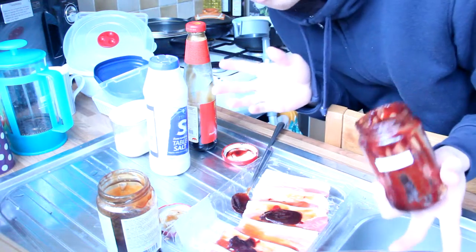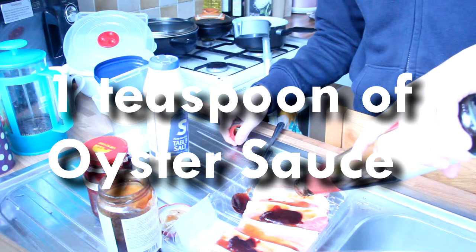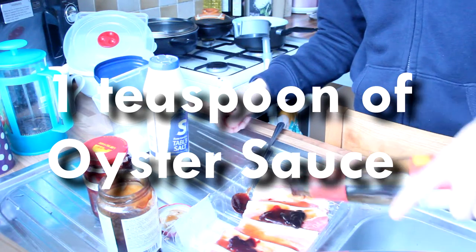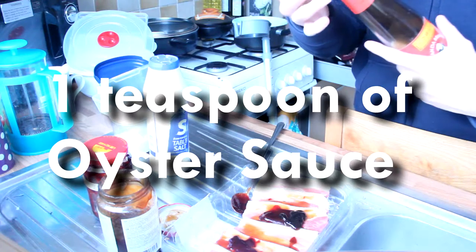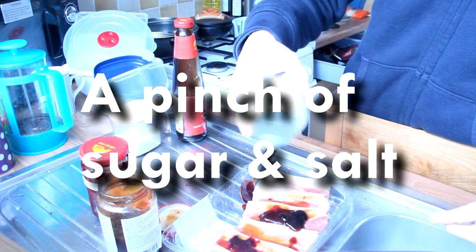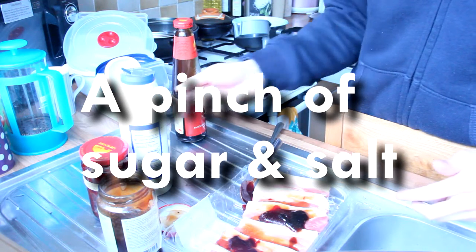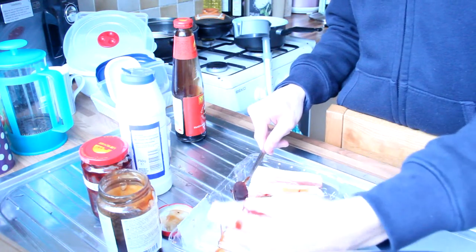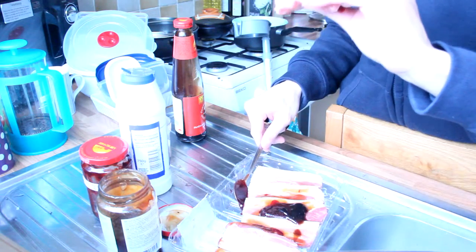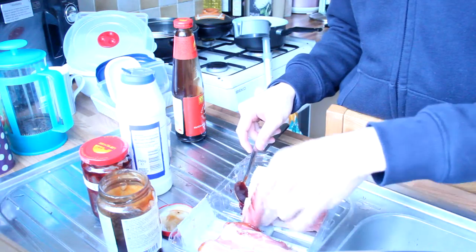For experimental reasons, just a little bit. Then a pinch of salt and a pinch of sugar. Then we're turning those around and punching holes again.